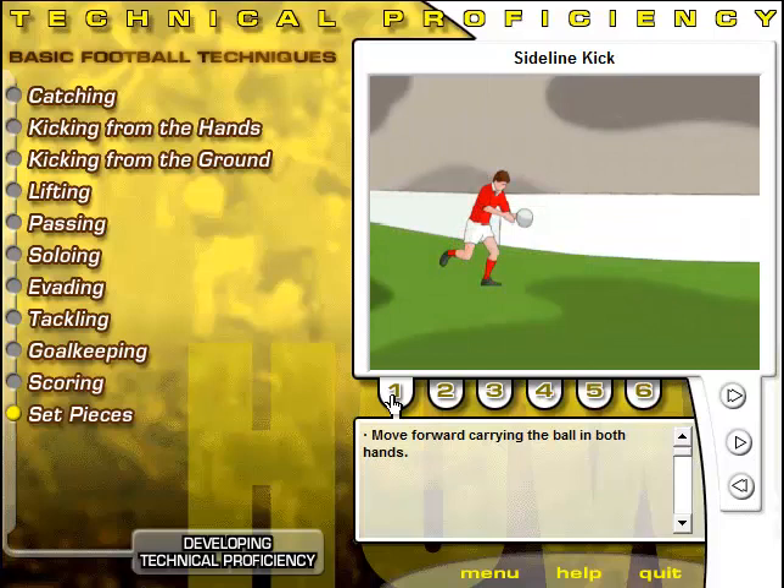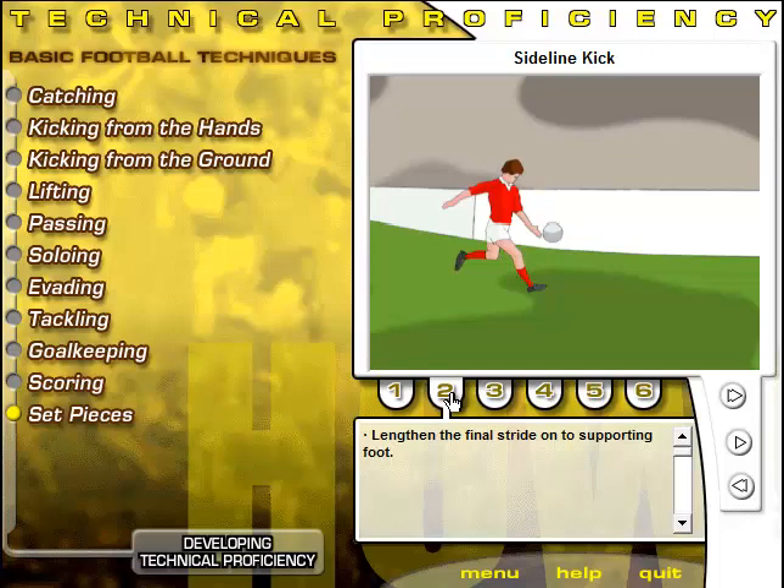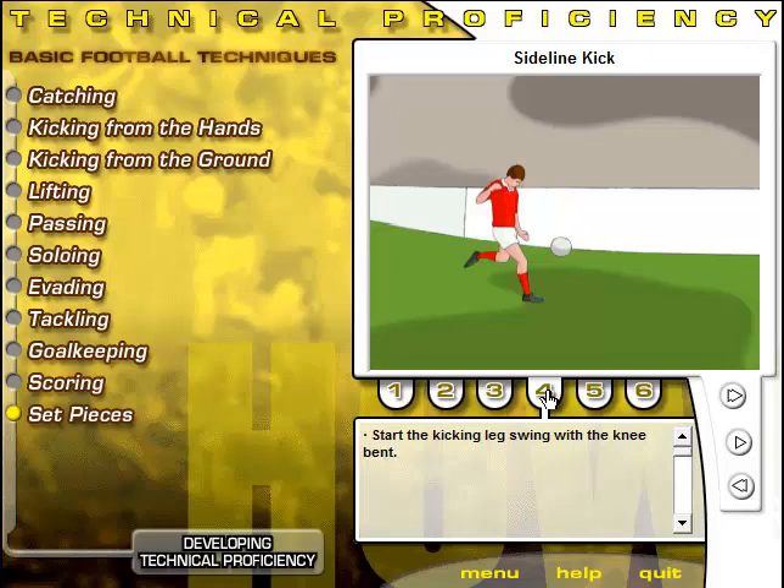Move forward carrying the ball in both hands. On the supporting side, swing the arm outwards for balance as the ball is released from the other hand in front of the kicking leg. Start the kicking leg swing with the knee bent. As the leg comes forward, straighten it to strike the ball through its center point with the instep.